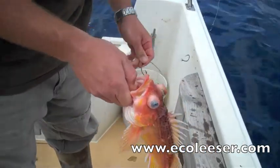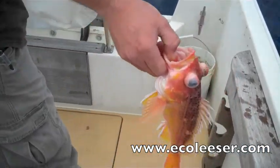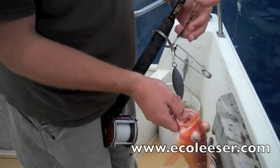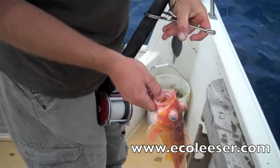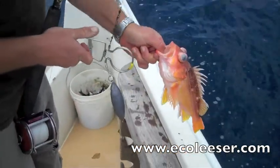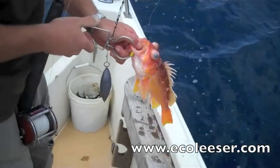Here the fisherman is taking the rockfish with obvious barotrauma from the hook. You will see the short time it takes to release these fish with the rockleese. Now he attaches the lower lip of the fish to the rockleese.